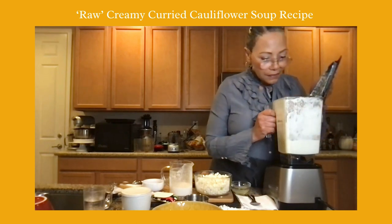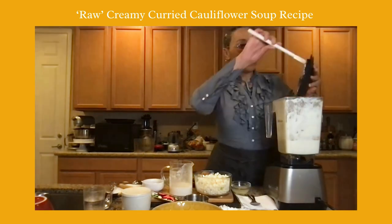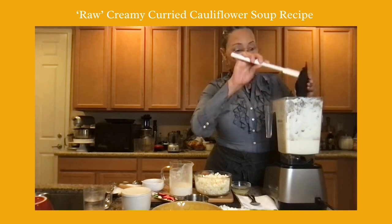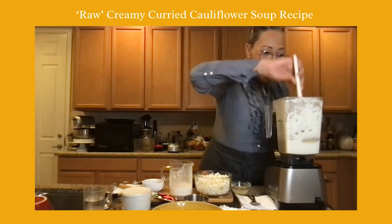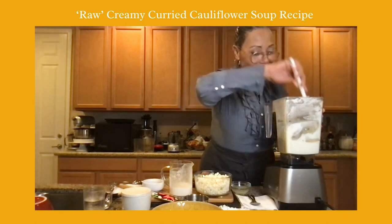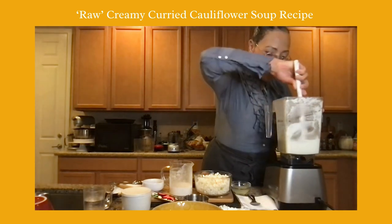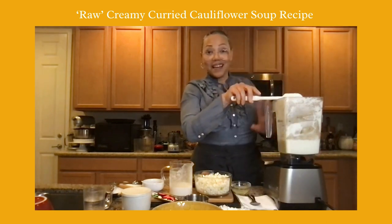I'm just going to check it. This would also be the base for making cauliflower mashed potatoes — just adding less water or less milk. I could take a different turn and make cashew cauliflower mashed potatoes, which I've done and it's delicious. This is looking good — it's got that puree consistency I want.